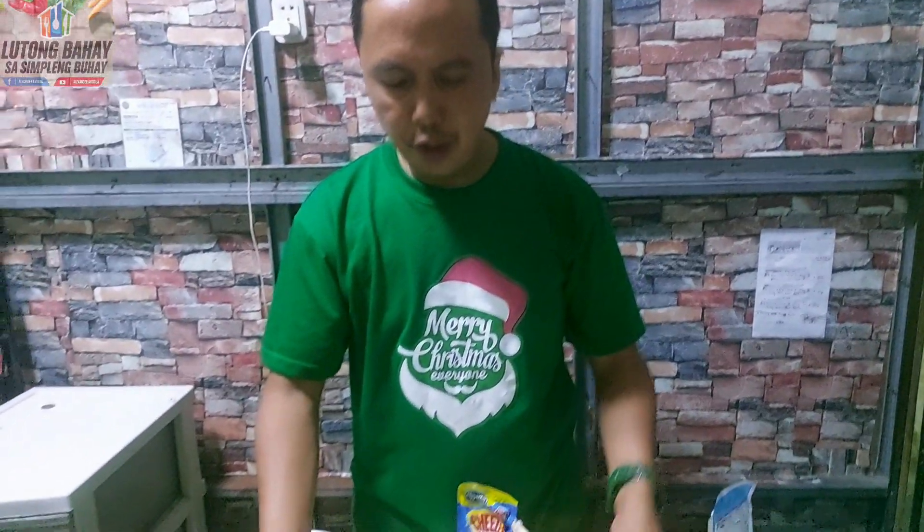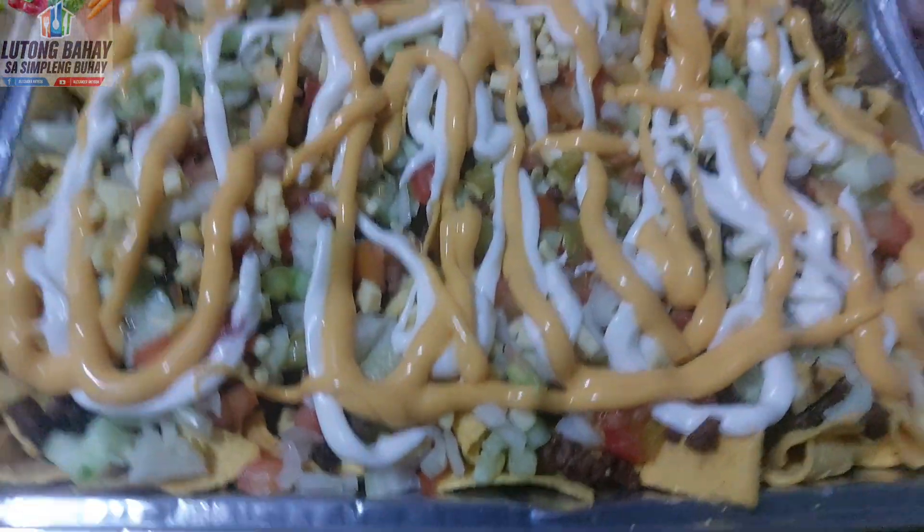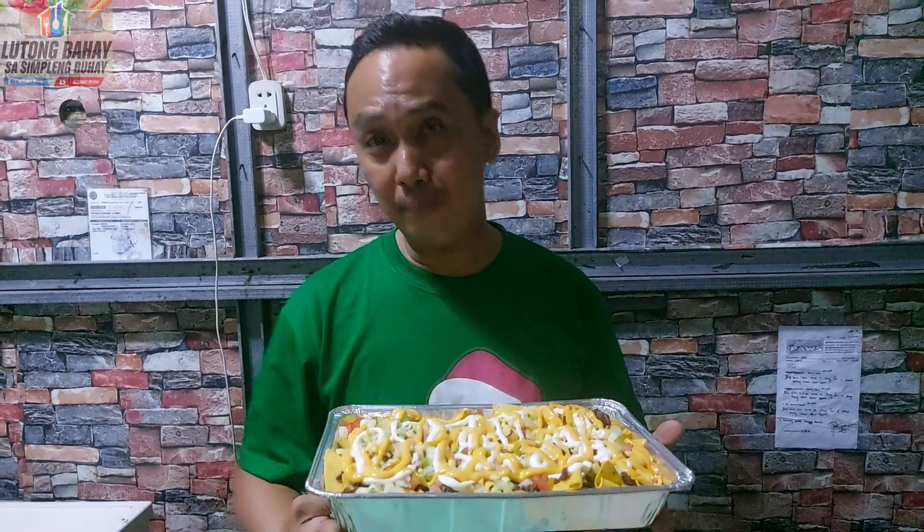Ito na yung finished product po natin. Yummy, sarap, delicious po siya. Pwede nyo na pang pulutan po ito. Pwede nyo pang handa sa Pasko. I hope nag-enjoy po kayo sa ating dish ngayon sa Lutong Bahay sa Simpleng Buhay.